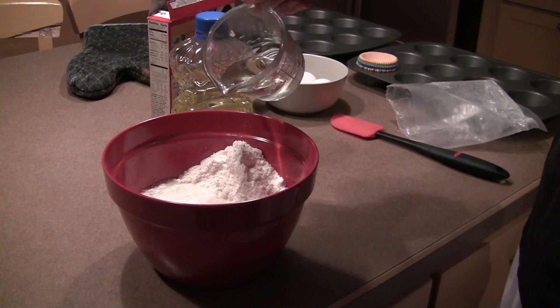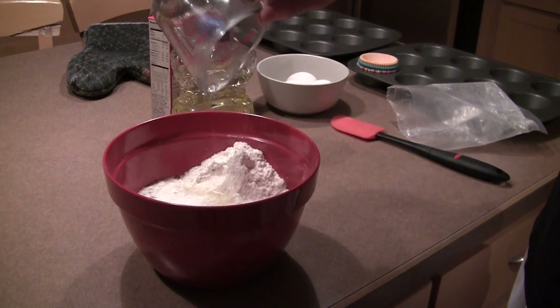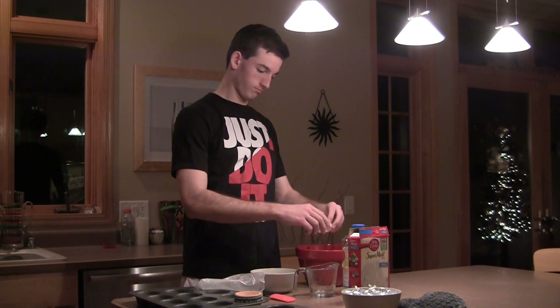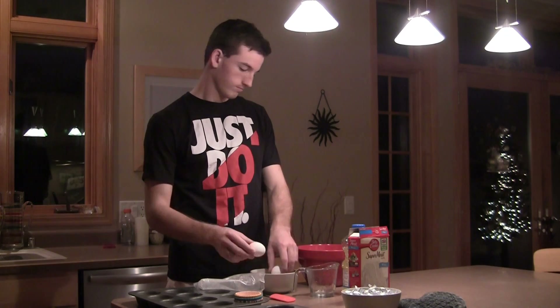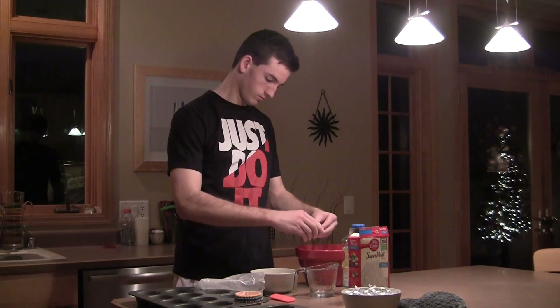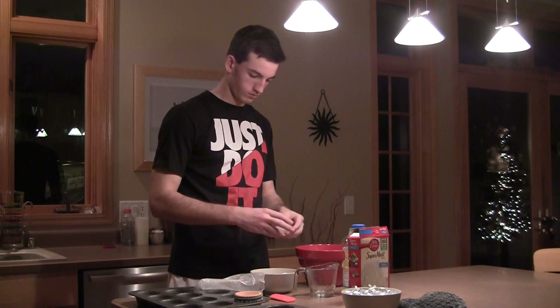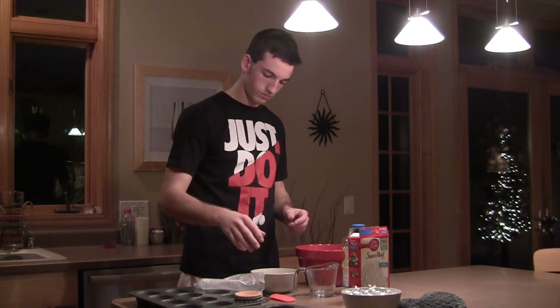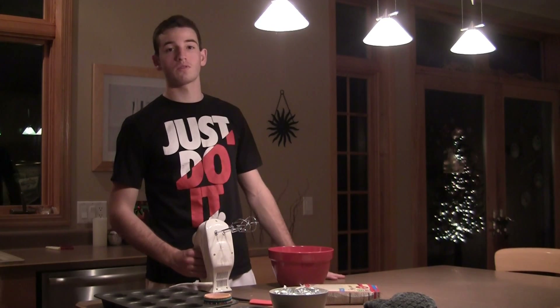...vegetable oil. You want to add three eggs. The next thing you want to do is beat it for two minutes and 30 seconds.